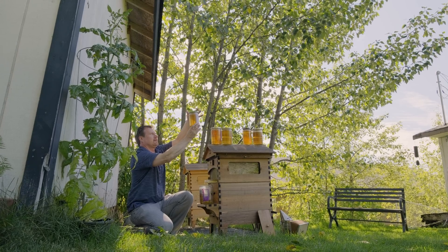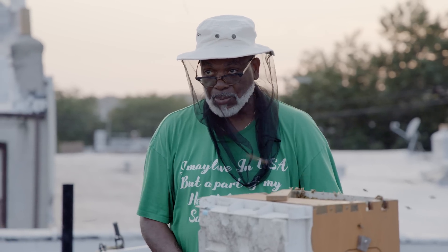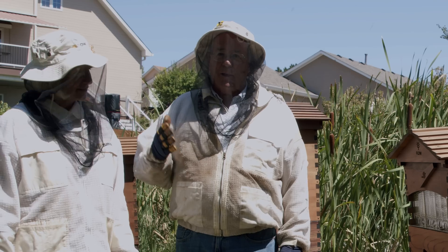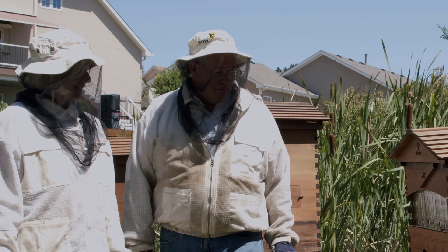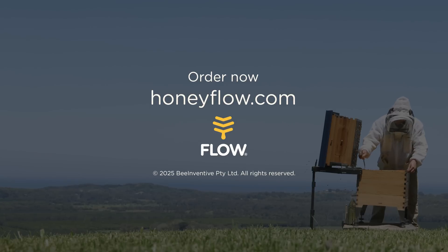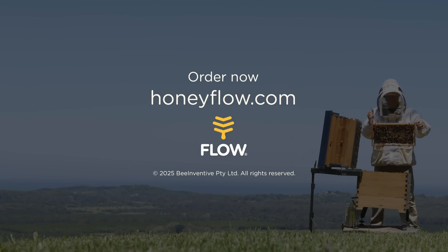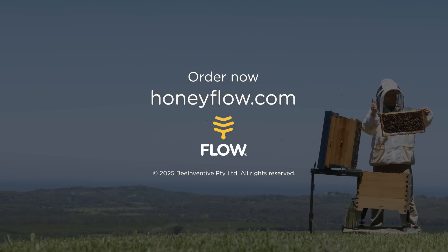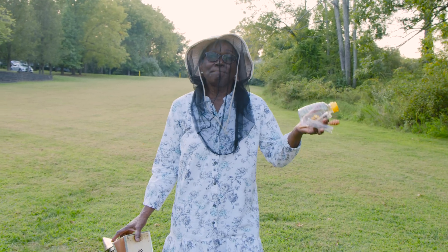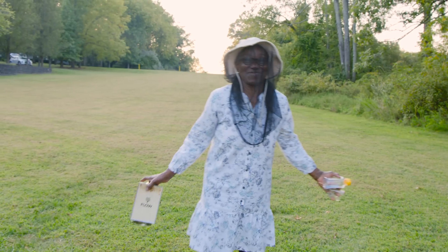I'll be beekeeping as long as I'm alive. I'm sure you have another one for the other person, right? Because I'm keeping this. Hurry up and get that thing on the market. We're sold — take as many as you have. I'm glad Cedar's home in the workshop figuring this stuff out. This is what you call beekeeping without sweat. Stress-free.